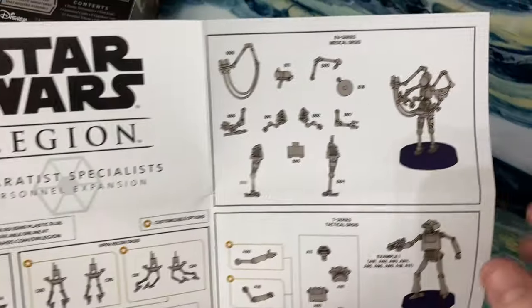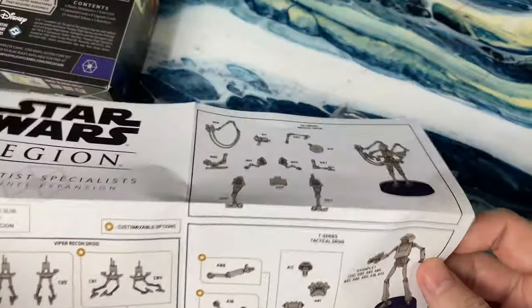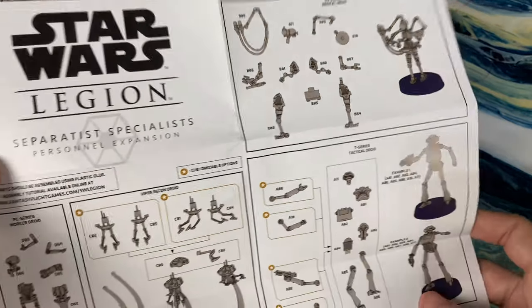There's a URL where you can maybe find the instructions, but we'll go ahead and build it out so we can kind of see how that goes.